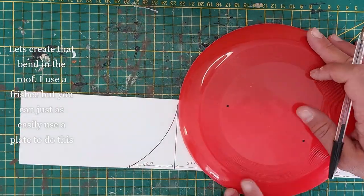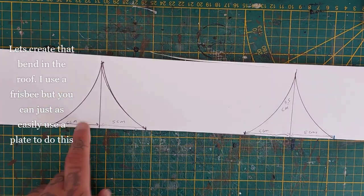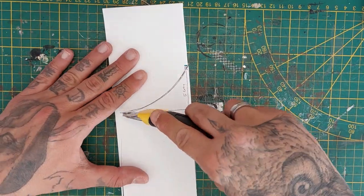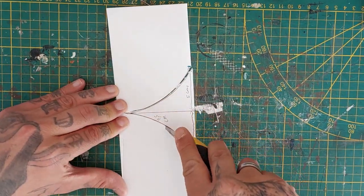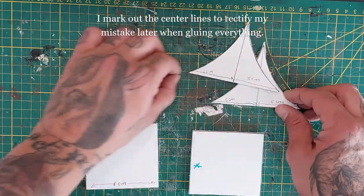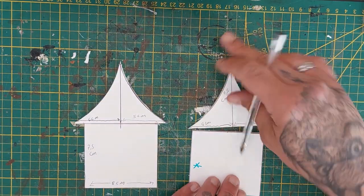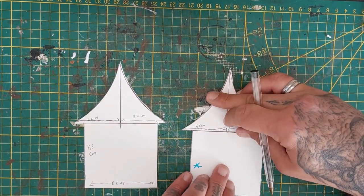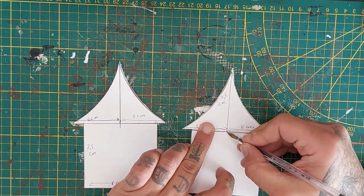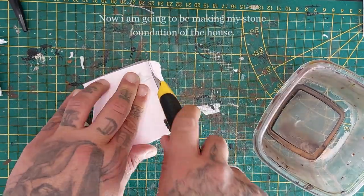Here I'm taking a frisbee — you can use a simple plate — and measure from the top to the bottom to draw the curved line of the roof. I like this to be aesthetically pleasing; it looks more like the Warhammer buildings. Mark out the halfway point again to measure up where we're going to glue our roof piece back together. If you didn't cut through this part, great — if not, just follow along as I did.